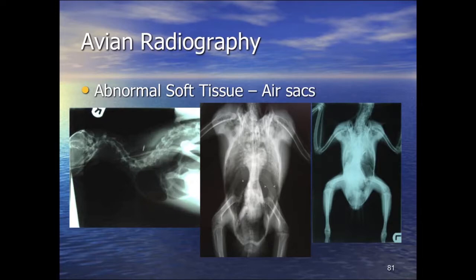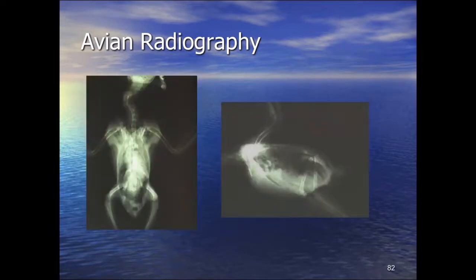Ruptured air sacs can occur with trauma: in this bird the cervical air sac has ruptured into the subcutaneous space and is ballooning out around the bird — visible connecting here and spreading subcutaneously. These birds can feel like bubble wrap when picked up, with air under the skin. A severe aspergillus case in this grey parrot: on the lateral view there is infilling of the air spaces; on the ventrodorsal view the hourglass is completely lost, the entire side affected — a grim prognosis.